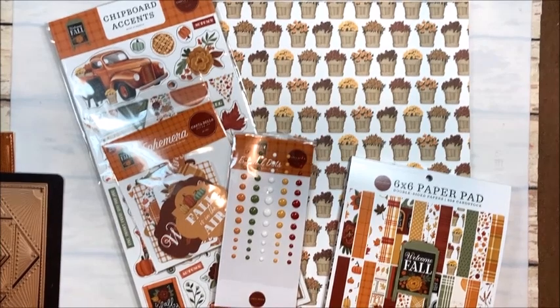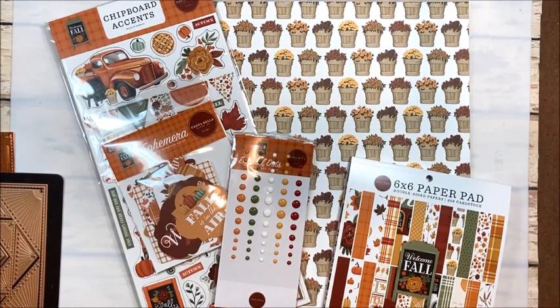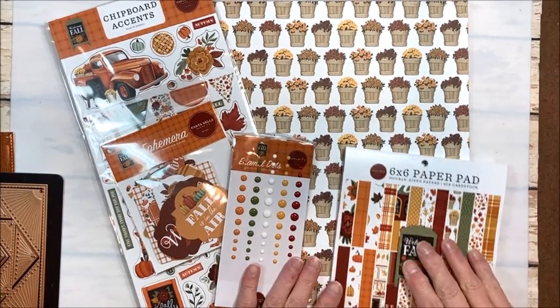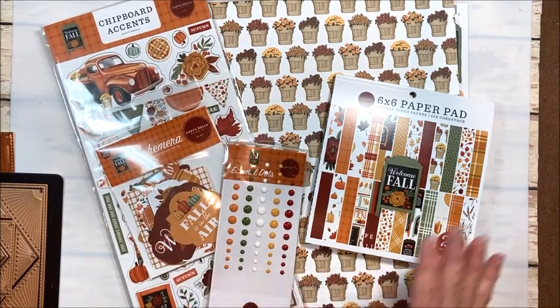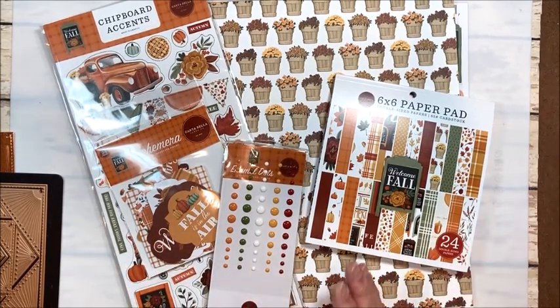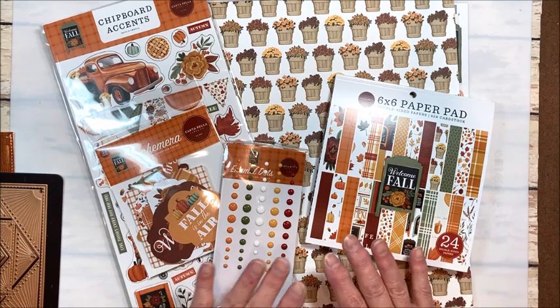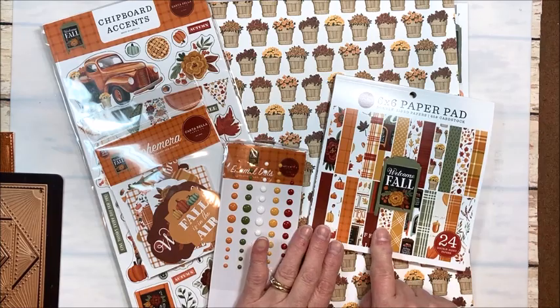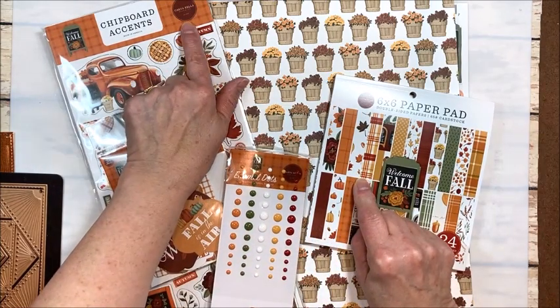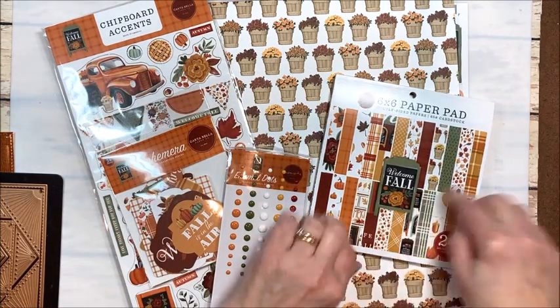Hello friends, it's Kathy Clement with Kathy by Design, and welcome to Make and Take Tuesday. This is a series I do on my YouTube channel where I introduce a new collection or tool or product and we make something fresh and fun with it. Today we are working with Cartabella's Welcome Fall Collection.